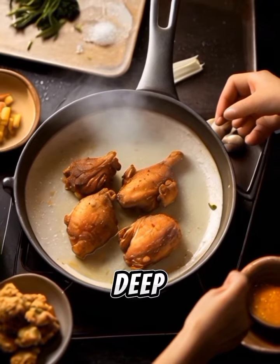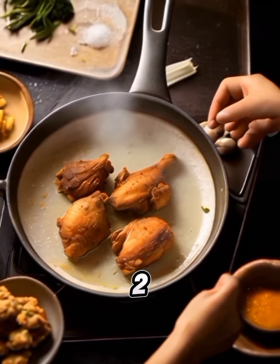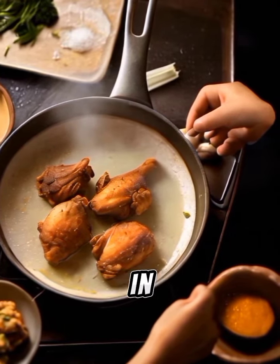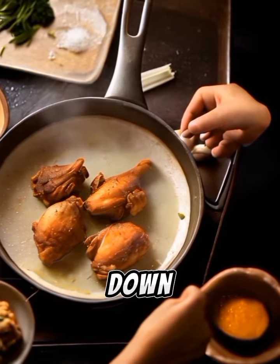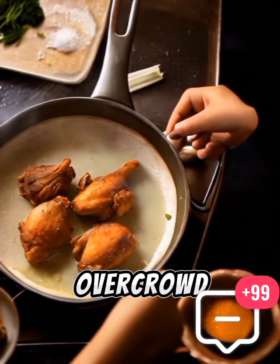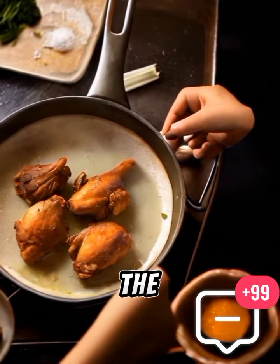Fry the chicken. In a large, deep skillet, heat vegetable oil to 350°F (175°C). Carefully place the chicken pieces in the hot oil, skin side down. Fry the chicken in batches, making sure not to overcrowd the pan. Cook for about 6–8 minutes per side, or until golden brown and cooked through.